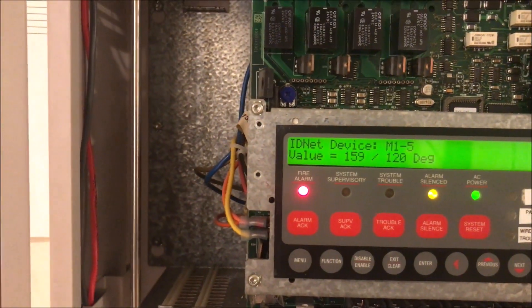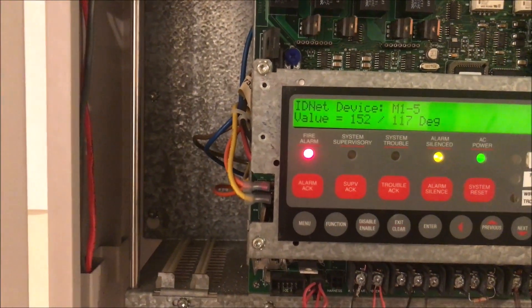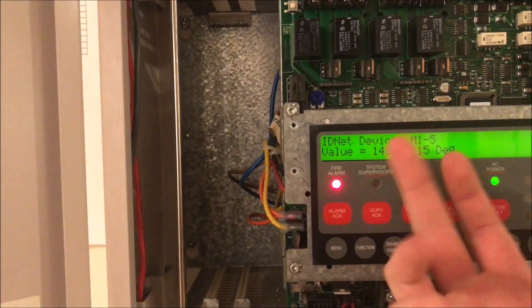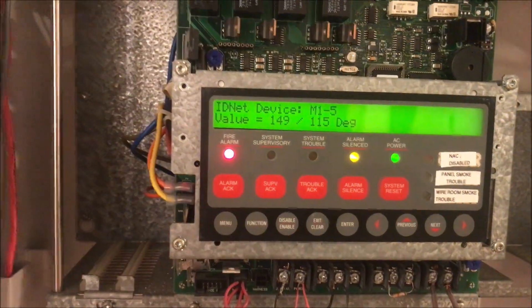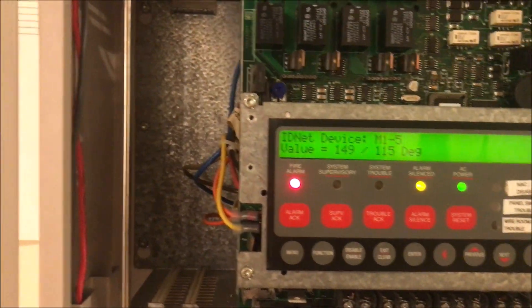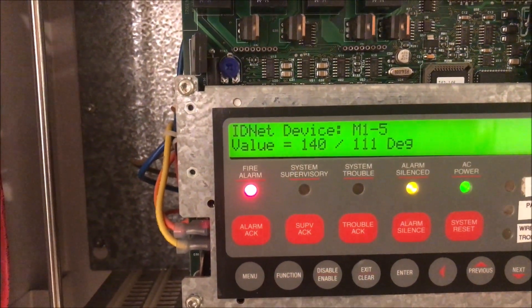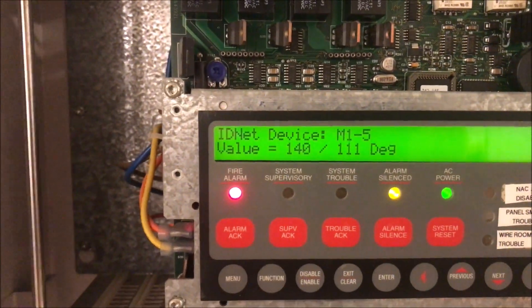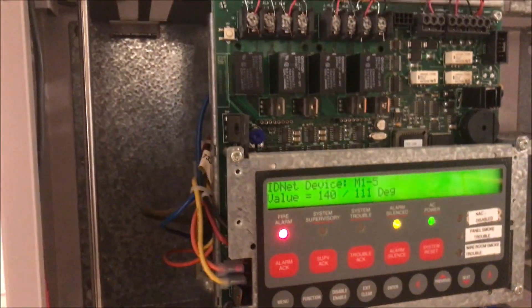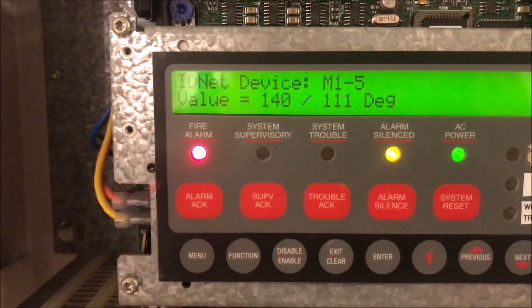You can actually watch as the device cools down and see the temperature dropping. It's shown as a degree-over-degree value — I'm not really sure why it does that, but you can watch it drop. My guess — don't quote me on this — is that it hit the rate-of-rise feature, so the rate of rise would be 140 degrees per 111 degrees. Don't quote me on that.